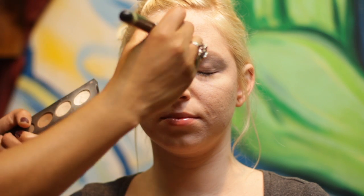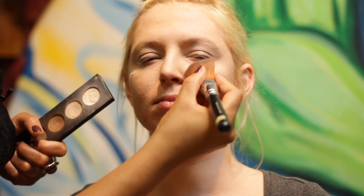So we're basically taking white eyeshadow, placing it in the room of the nose, outer corners of the eyes, look up underneath the eyes. We really want to get that highlight, that really nice angelic look.